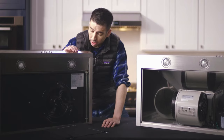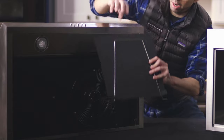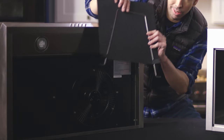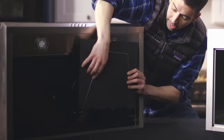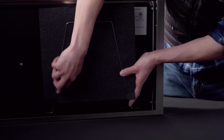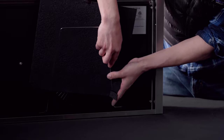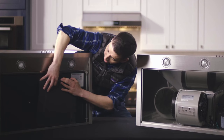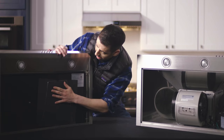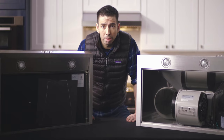Now let's look at our under-the-cabinet range hood. You're going to take our cotton charcoal filter — make sure you also have the wiring, otherwise you're not going to get it on. It's going to be a three-step process: one on the bottom corner, the other on the bottom corner, and last but not least, get that top in there. And our under-the-cabinet is done, and our charcoal filters are all set.